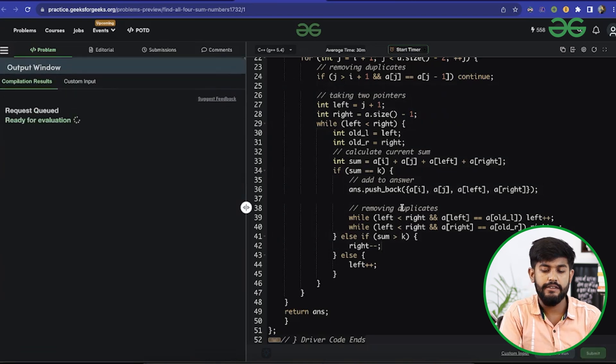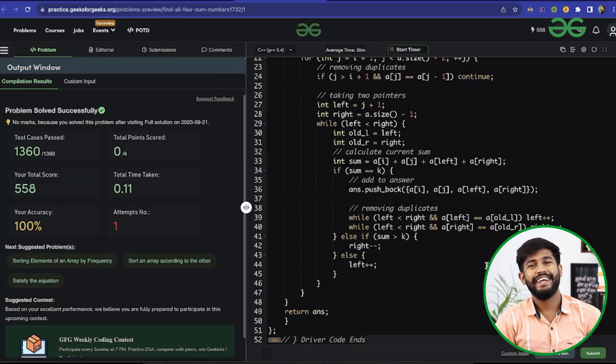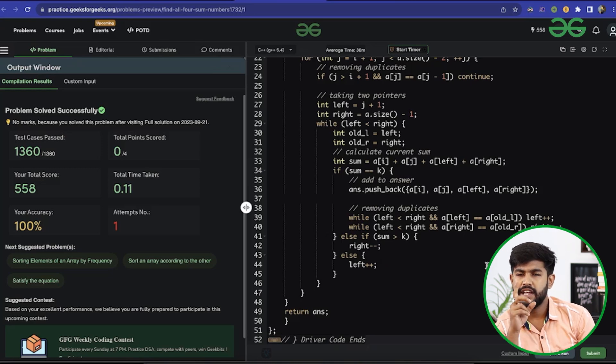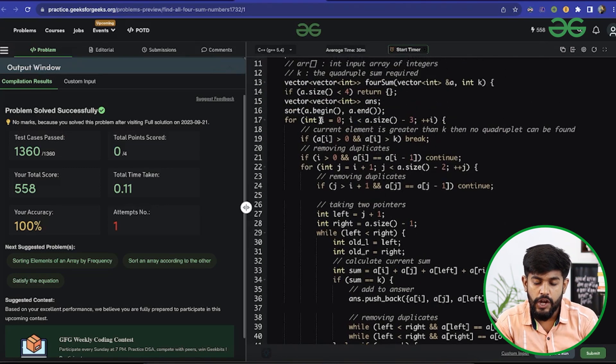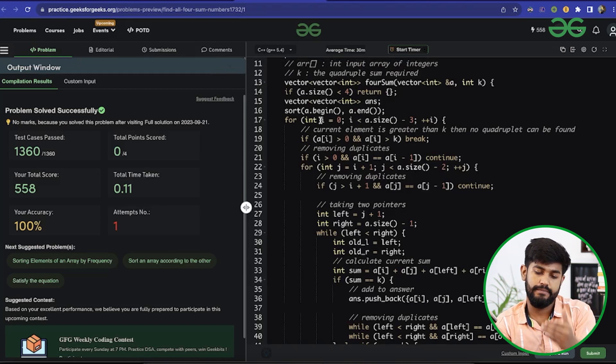The time complexity: sorting is O(n log n). Two sum alone is O(n log n) for sorting plus O(n) for the pointer pass. For four sum, we have two for loops giving O(n²), multiplied by the O(n) two-pointer pass, giving O(n³) plus O(n log n) for sorting. The overall time complexity is O(n³). That's it for today — this is Siddharth Hazra signing off.